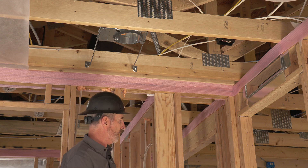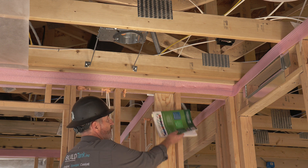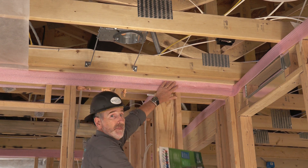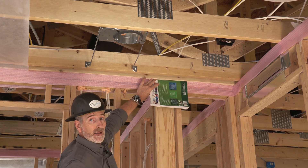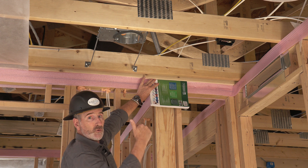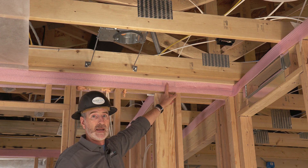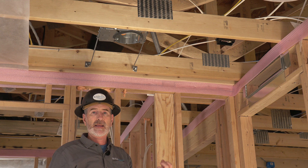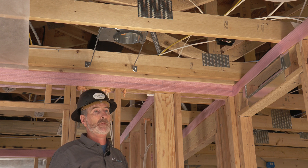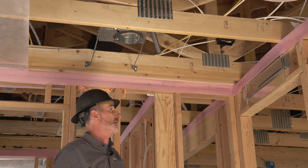When they install the drywall, they can no longer shove it up against the wall because they're just going to peel that gasket off. They now need to install the drywall against the sill seal, and when they screw it in place they're going to create an airtight seal. You can do that with other materials like an acoustical caulk or some type of flexible caulk that remains flexible over time, or you can do it with gaskets like sill seal or other types of gaskets.